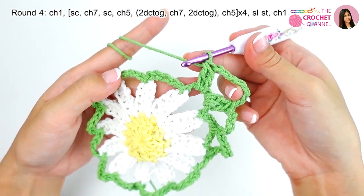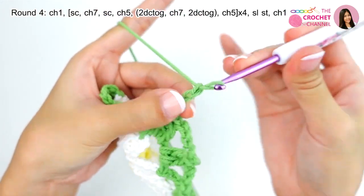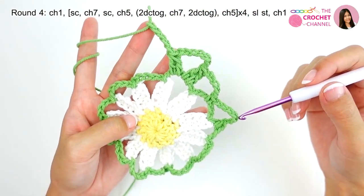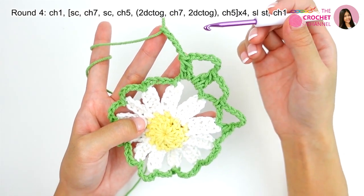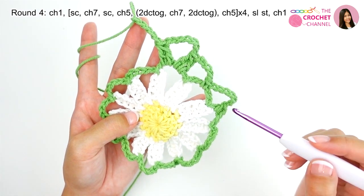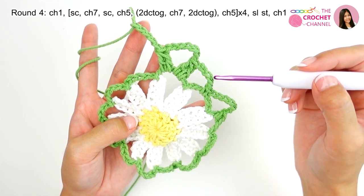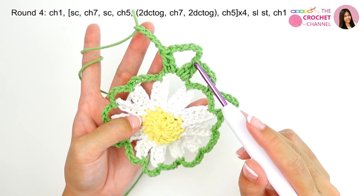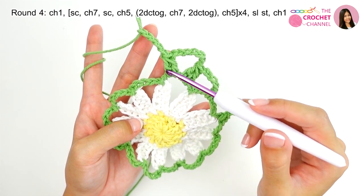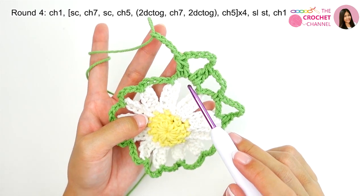Next, crochet chaining 5 — 1, 2, 3, 4, 5. We will be repeating this process 4 times total: single crochet in the chaining 5 space, then crochet chaining 7, single crochet, then crochet chaining 5, then two double crochets together, chaining 7, and two double crochets together in the chaining 5 space, and chaining 5.